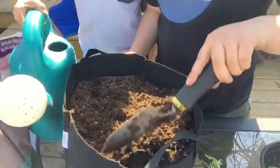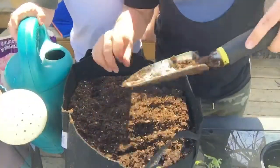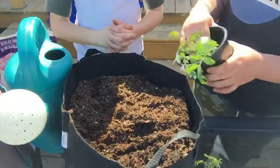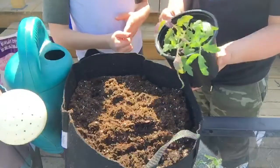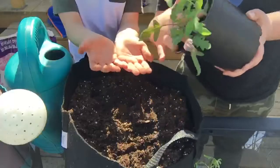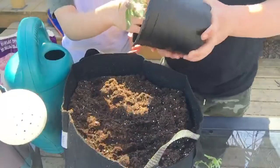Now that you're done that, it's time to get your hands nice and dirty. Take your tomato out of the pot — tip it over like this and it will fall into your hand. Fit your fingers like that, hold the pot, and then tip it over.